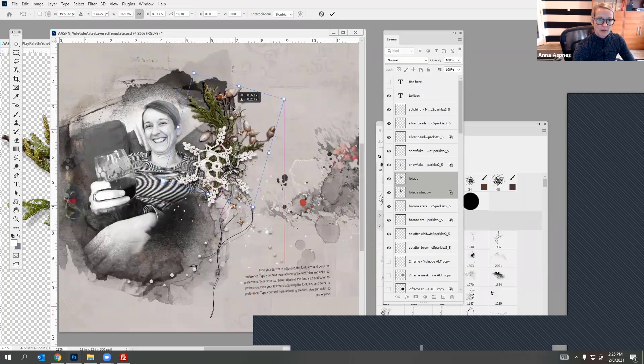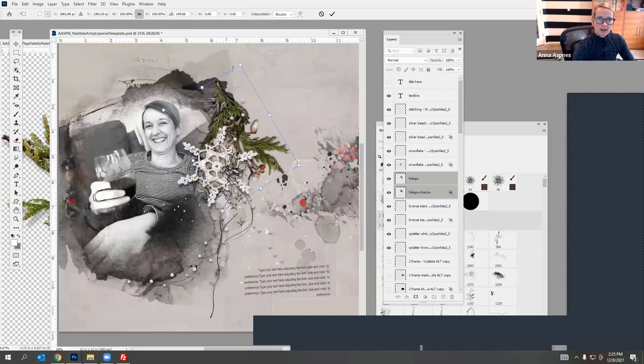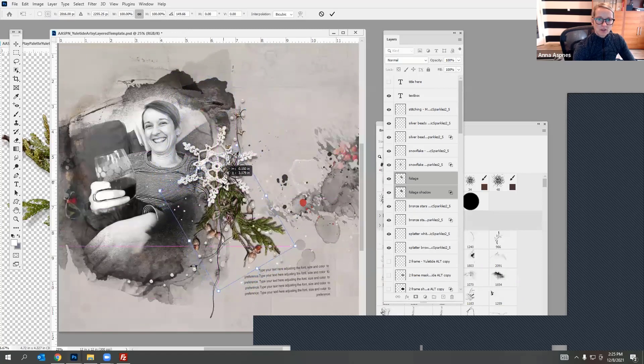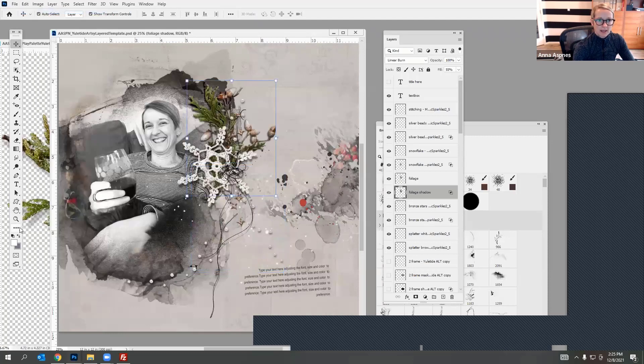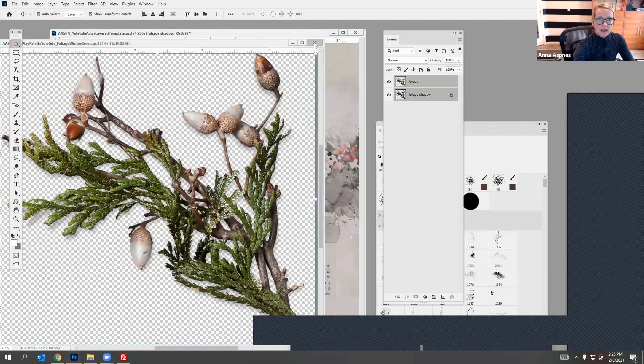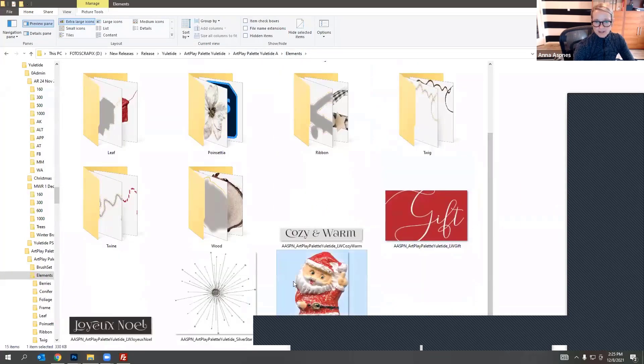If you rotate it, pay attention to the shadow — this is where it's useful: you can use the arrow keys to move the shadow so it exists on the bottom of your element as opposed to the top. I'm going to reverse it and have it like that. Now I want to bring in that cute little Santa element — I love this little Santa guy! I'm going to drag him in and place him at the top because we need a bit more color.